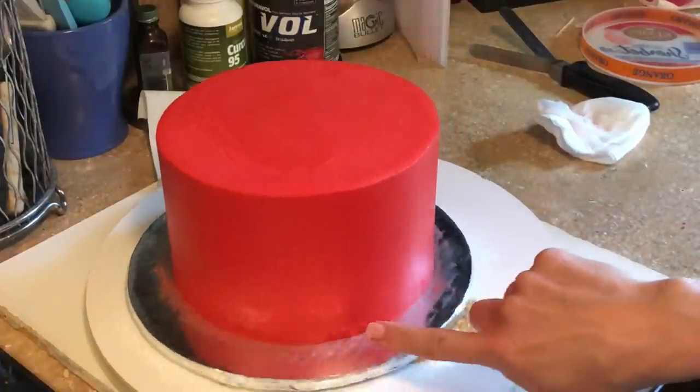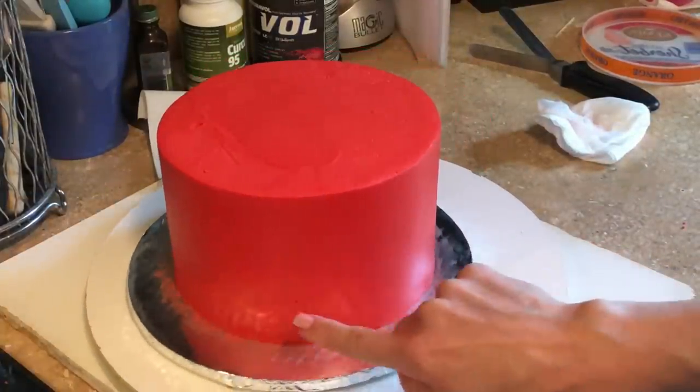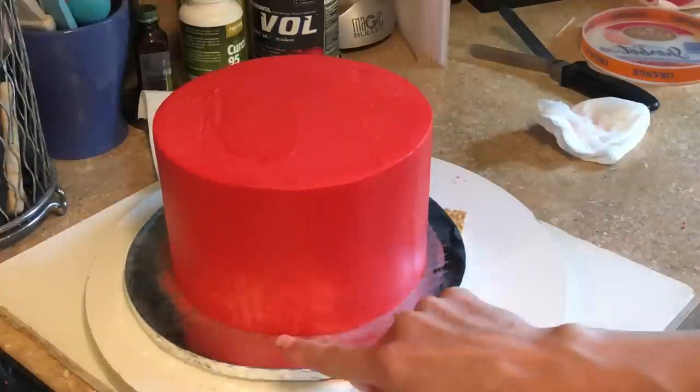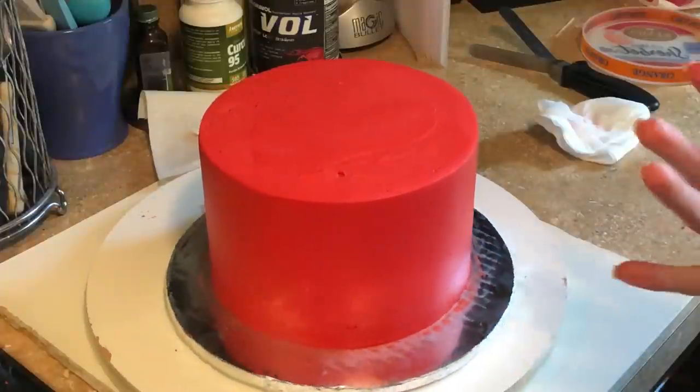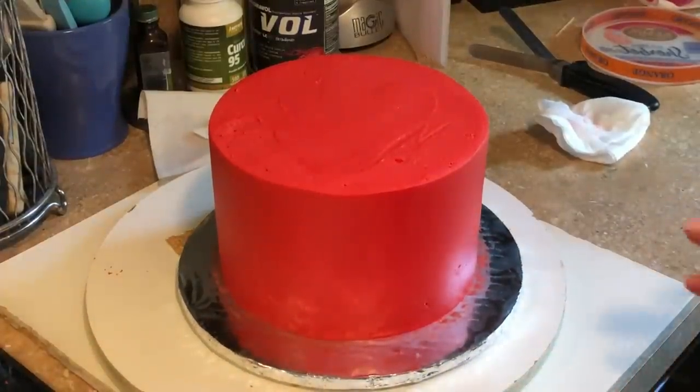There are still a few marks I might want to fix — that one, and that one. All the other ones may be covered by a bottom border or decorations. So it's much better than it was.